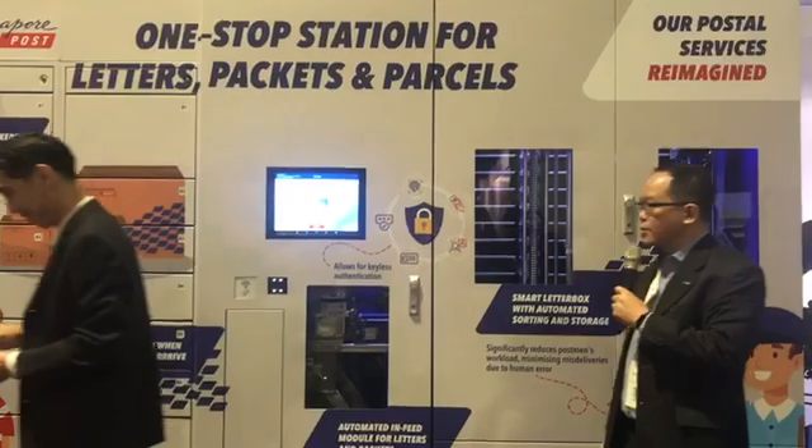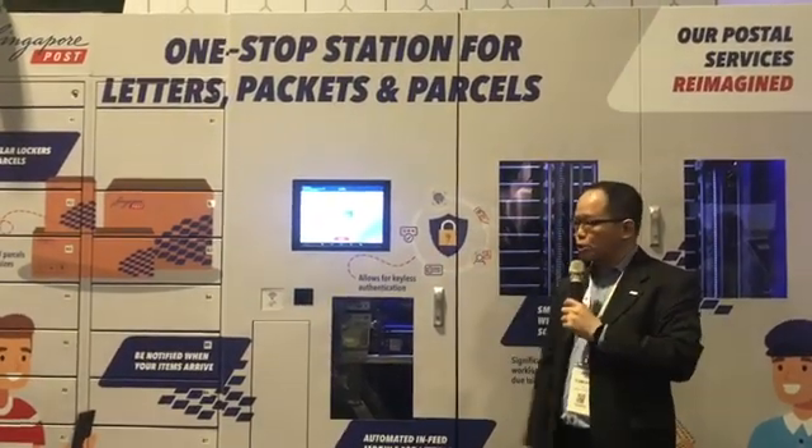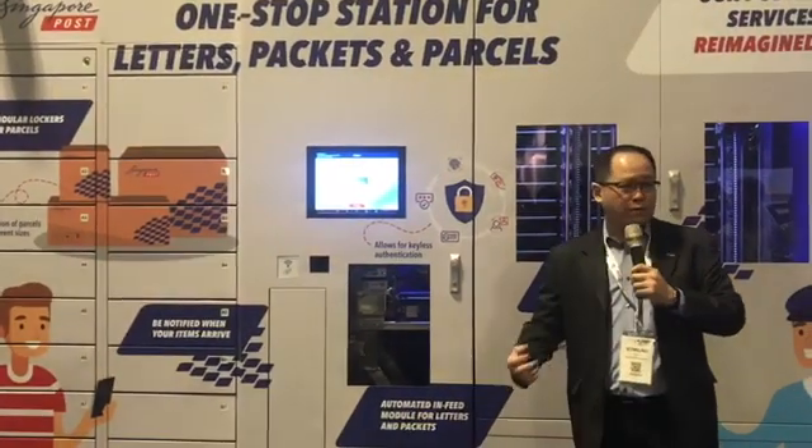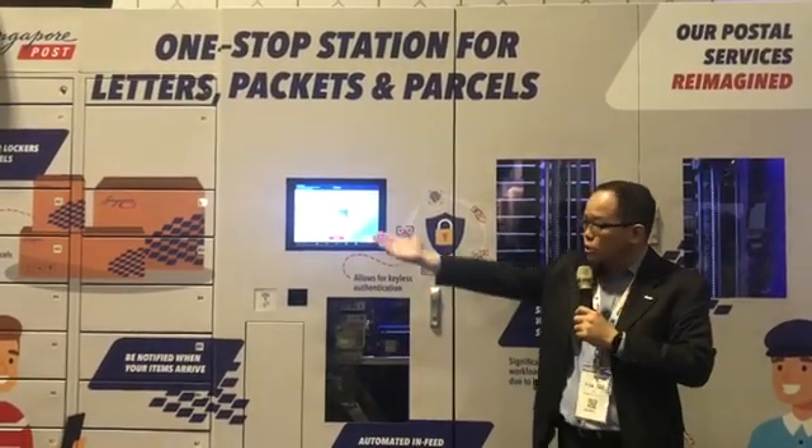Thank you Patrick. Next, we're going to show collection using the mobile app. Many of us are very familiar with mobile apps, and the advantage of the mobile app is that you will get push notifications. If you look at the screen on the left —